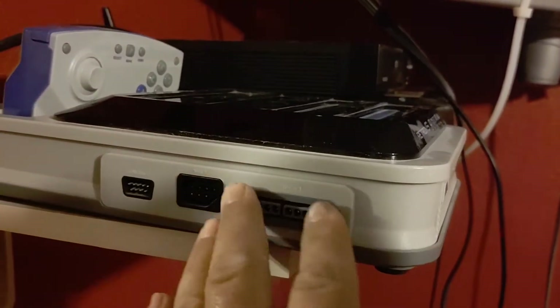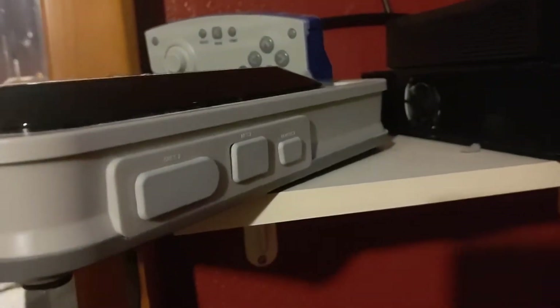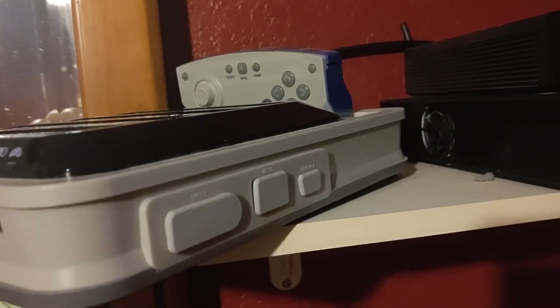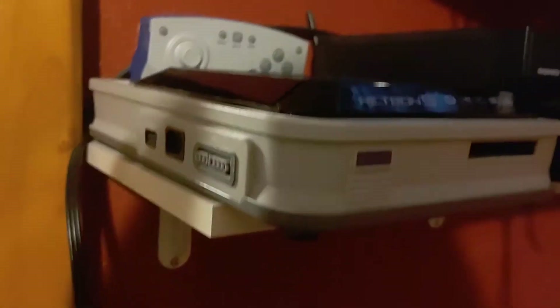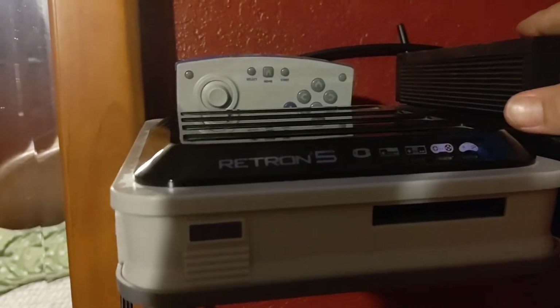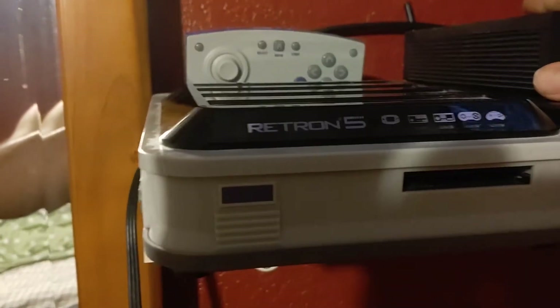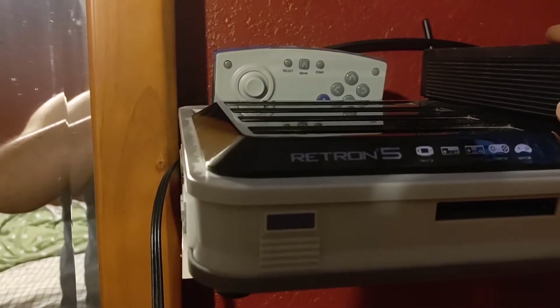You have controller inputs on both sides. There's what the covers look like — the other covers are missing. One of the coolest things about the system is the use of an SD card.